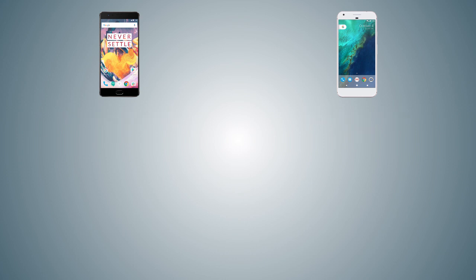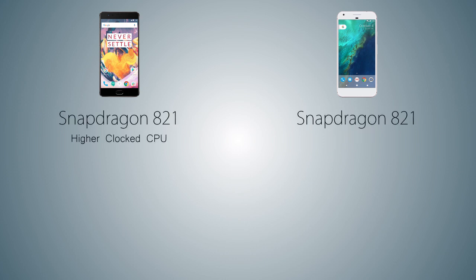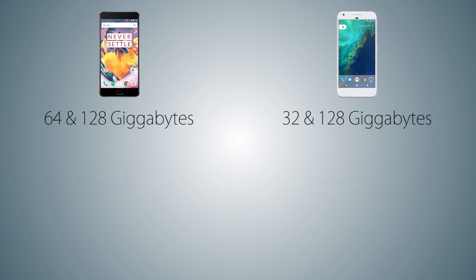Coming to performance, both handsets come with the latest Qualcomm Snapdragon 821 chipset, but the CPU is clocked at a higher speed on the OnePlus 3T. Of course it's going to be faster, but it can also cause some heat issues. As for RAM, we have 6GB on the OnePlus 3T versus 4GB on the Pixel XL. For storage, the OnePlus 3T comes in 64GB and 128GB variants versus the Pixel XL in 32GB and 128GB variants.